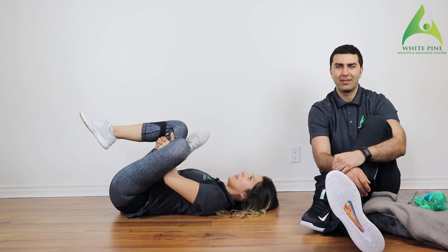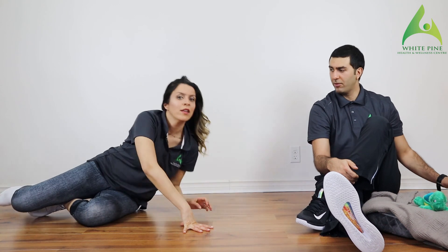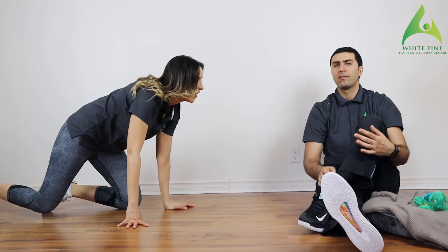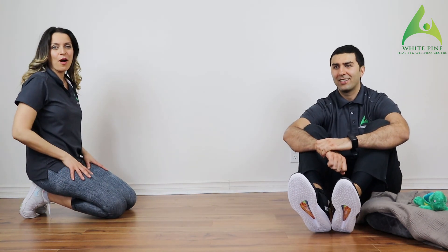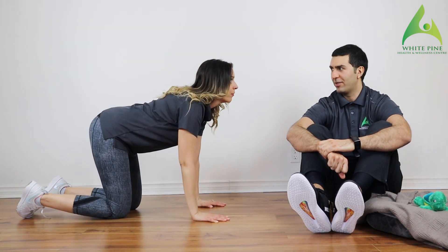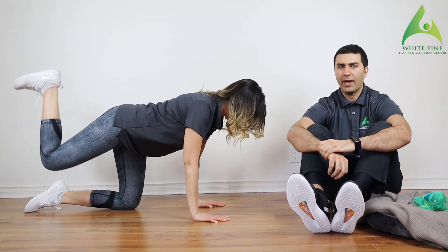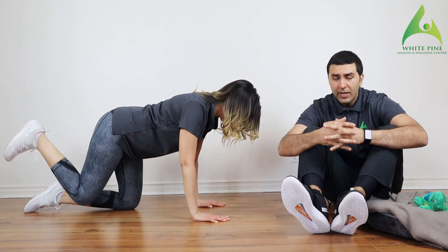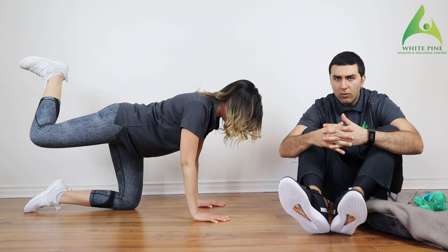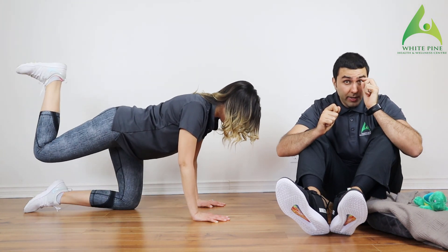There we go — donkey kicks and scissor kicks, you remember those! For those of you experiencing knee pain, just put a pillow underneath your knees. Make sure hands are underneath the shoulders, knees are lined up with the hips — level your hips out and engage that core to limit that dip in your low back.